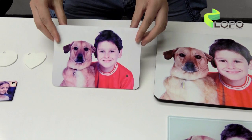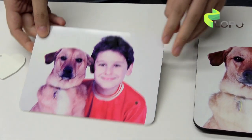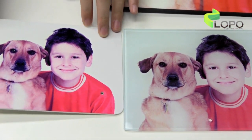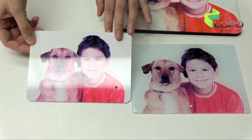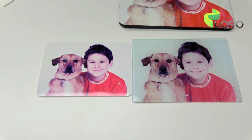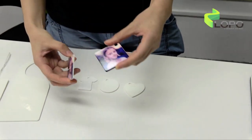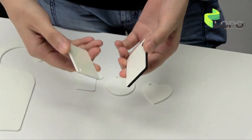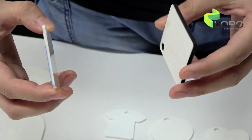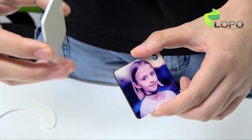The HPP photo panel can be printed on both sides, and compared with the glass material, the HPP material will be very safe during shipping and much lighter. This is an MDF cutting board and this is an HPP cutting board. You can see the difference on the side — this is white color, this is black color. Obviously, the white color is more beautiful.